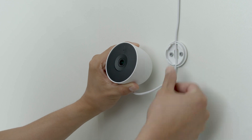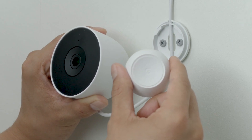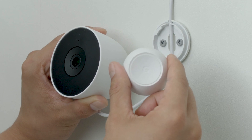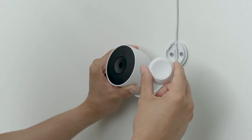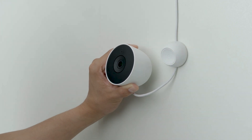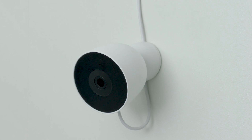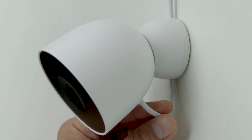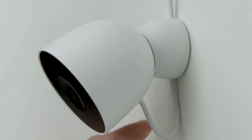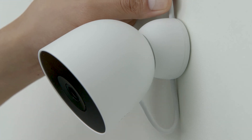Then secure the wall plate with the screws provided. Place the power cord through the gaps in the wall plate. While holding the power cord in place, rotate the magnetic base to the left about 45 degrees. Then place the magnetic base over the wall plate. Gently press the base onto the wall plate and twist it clockwise until you feel it click into place. Then attach the camera to the magnetic base. The bottom of the camera is mounted 6mm (a quarter inch) above the wall plate to leave space for adjusting the power cord.